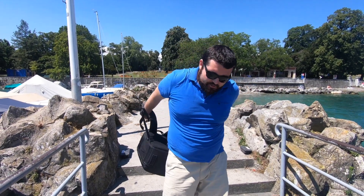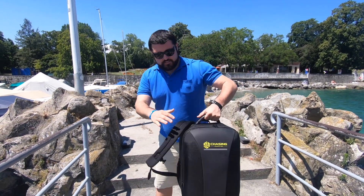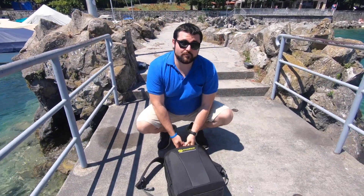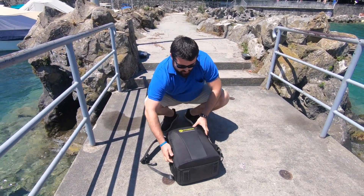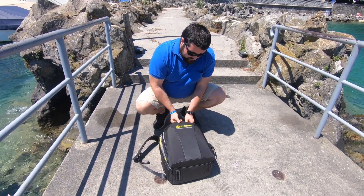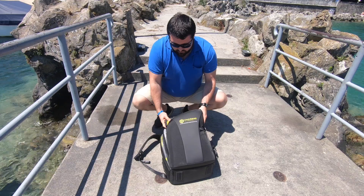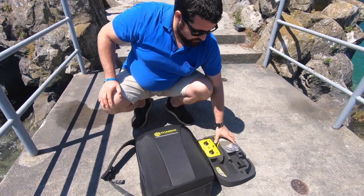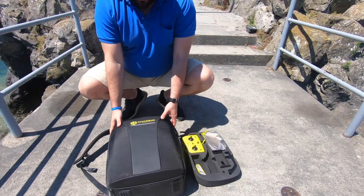When you're on location, you take your Chasing Innovations drone out like this. The bag is actually really useful when you want to keep things tidy. The molded plastic here really helps — you have the remote here, you have the wi-fi unit here.